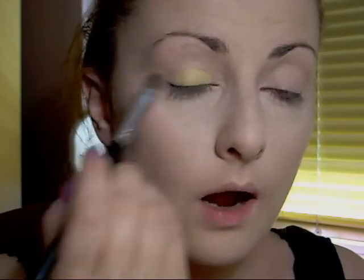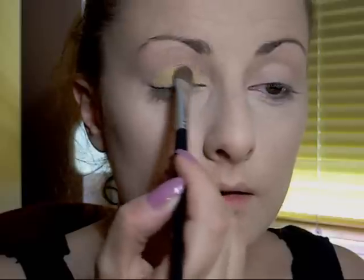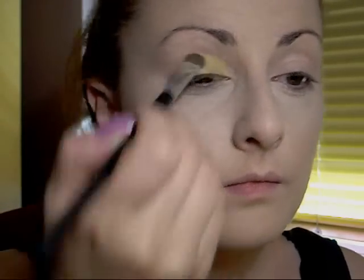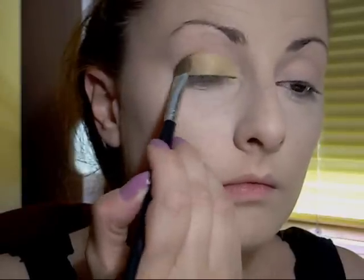First I will pick out the color, then just go in and blend. Like this.